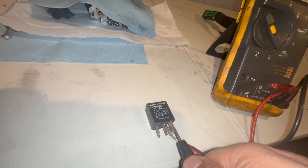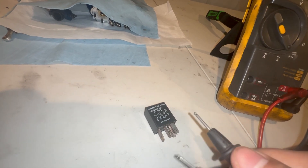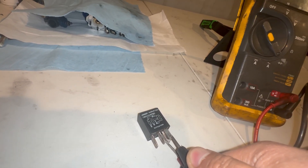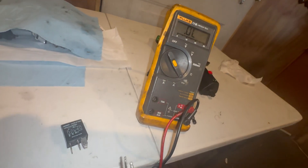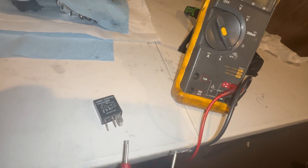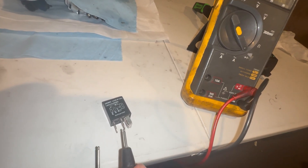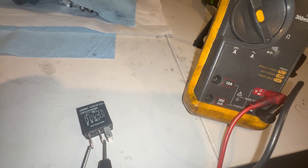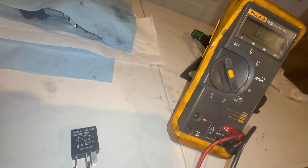There we go — we got a solid beep. If it says open loop and doesn't beep, that means the winding is broken. For the switch contacts, if the relay gets stuck closed, your compressor or fan will run all the time. So you do want to check — the contacts should NOT beep and should show open loop all the time, just like that.